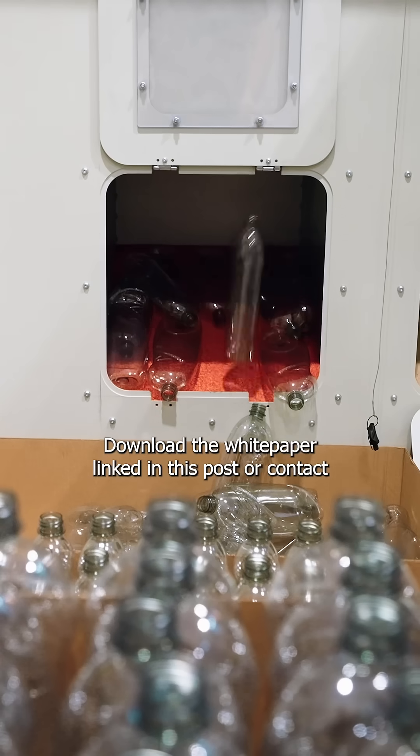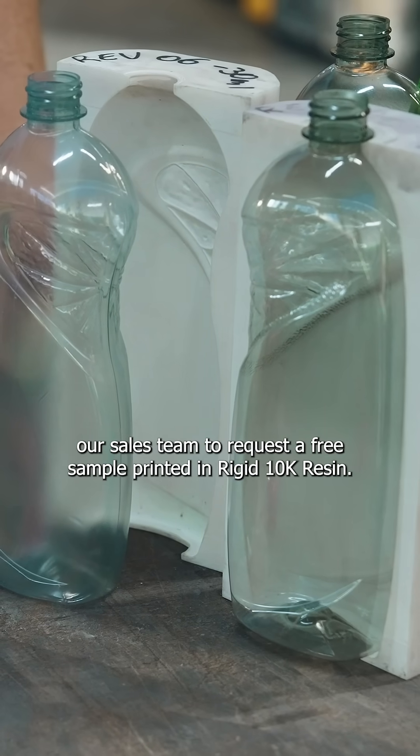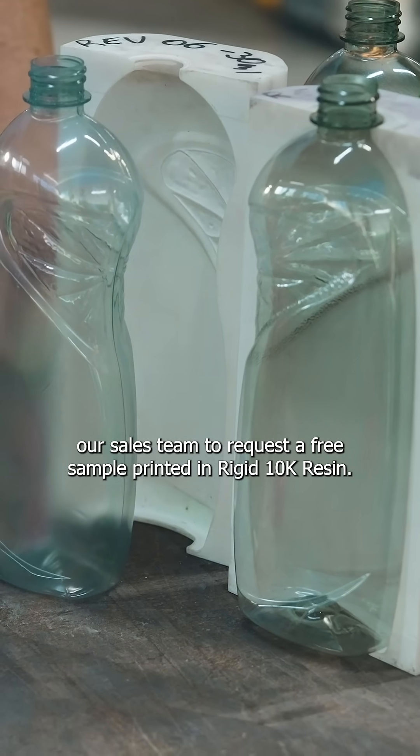Want to learn more about how it works? Download the white paper linked in this post, or contact our sales team to request a free sample part printed in Rigid 10K resin.